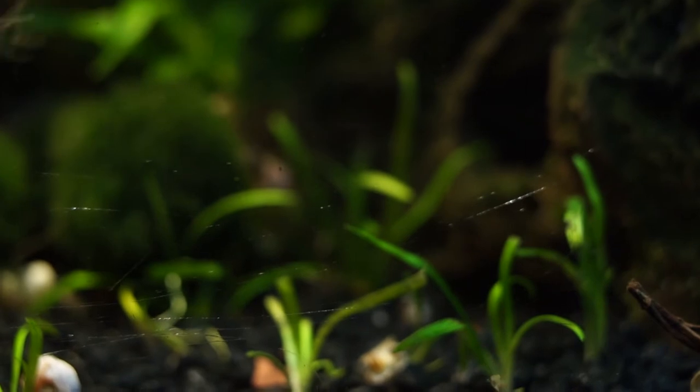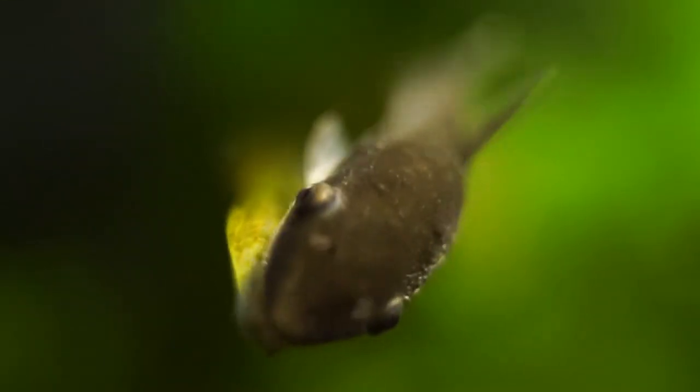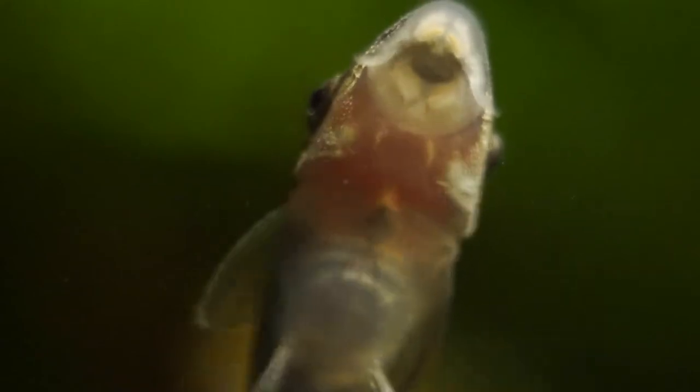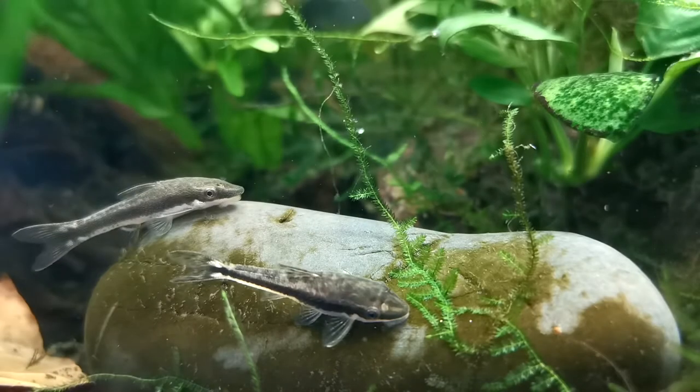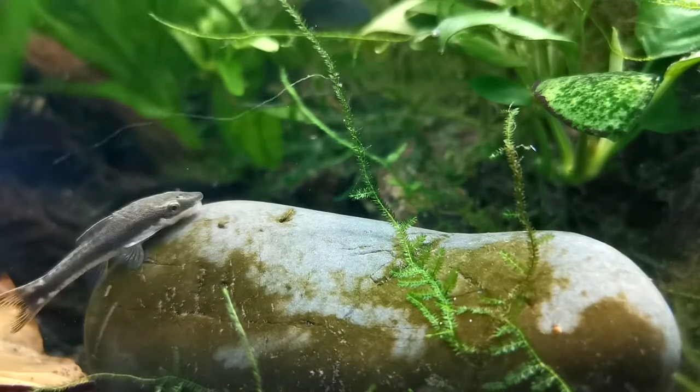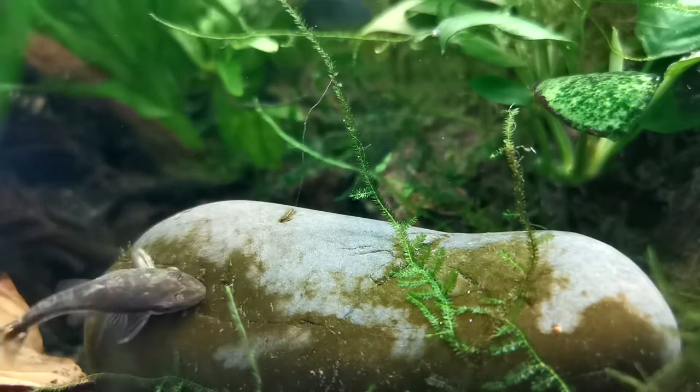Autos also need to adapt to eating foods that they aren't used to — there are no algae wafers or blanched veggies in the wild. To help avoid the initial loss, the best thing to do is to add Autos to a mature, seasoned setup. This will ensure there is more biofilm and microfauna that the Autos can eat while you introduce them to their new diet.